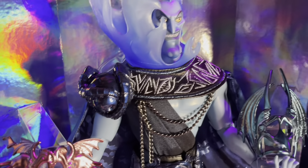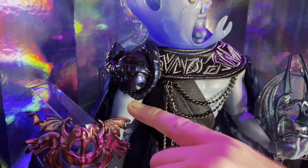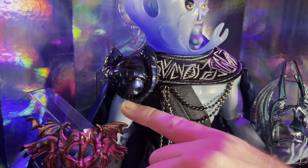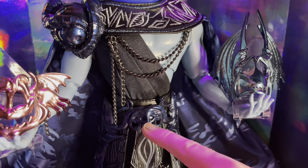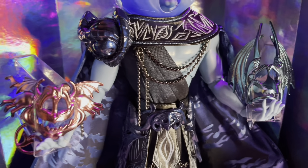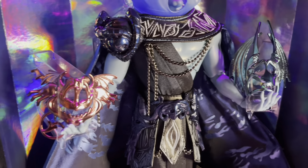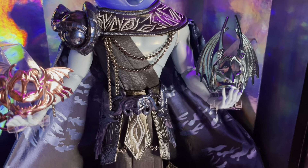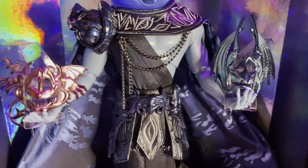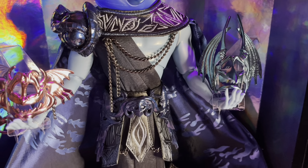Looking at his accessories first, he is full of skull features. We've got a giant skull on his shoulder, then we move down to his belt where he's got another skull, just like he does on his actual outfit in the classic movie. His Midnight Masquerade masks are actually Pain and Panic, so he's actually got two to choose from. I just love the fact that they've given his minions the actual Midnight Masquerade masks.